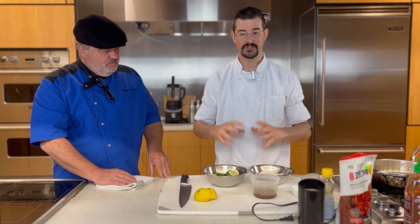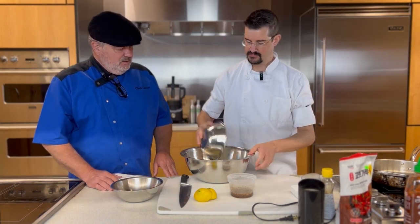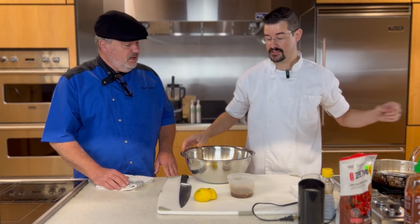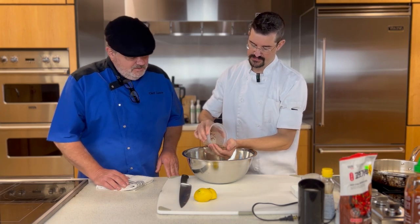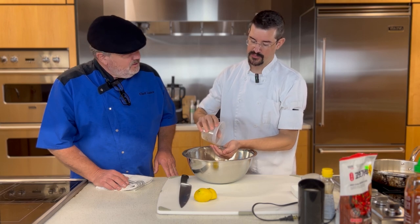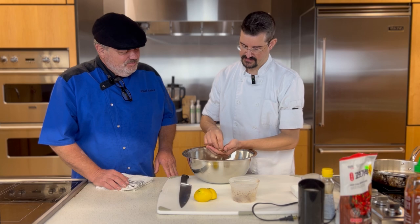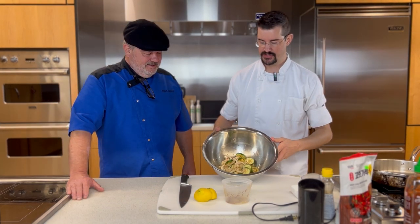So what we're going to do is just combine everything together. This is really a simple dump-and-toss kind of recipe. We're going to squeeze the lemon with our hand cupped to catch any seeds. And there we are — that is our Korean cucumber salad.